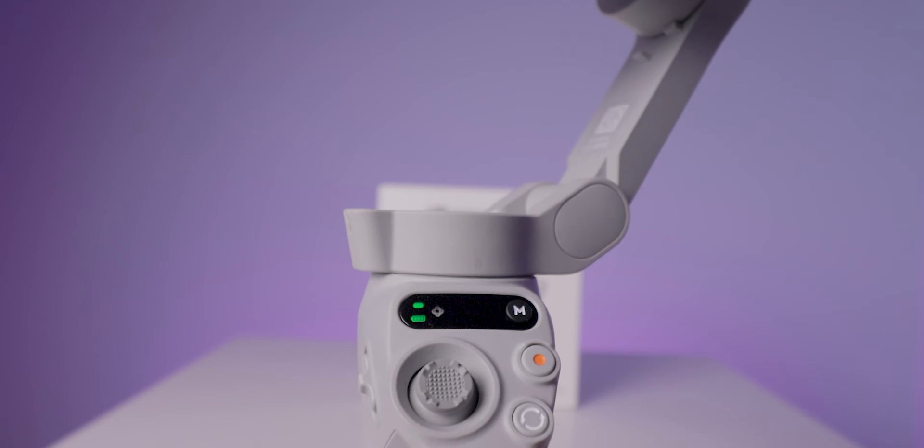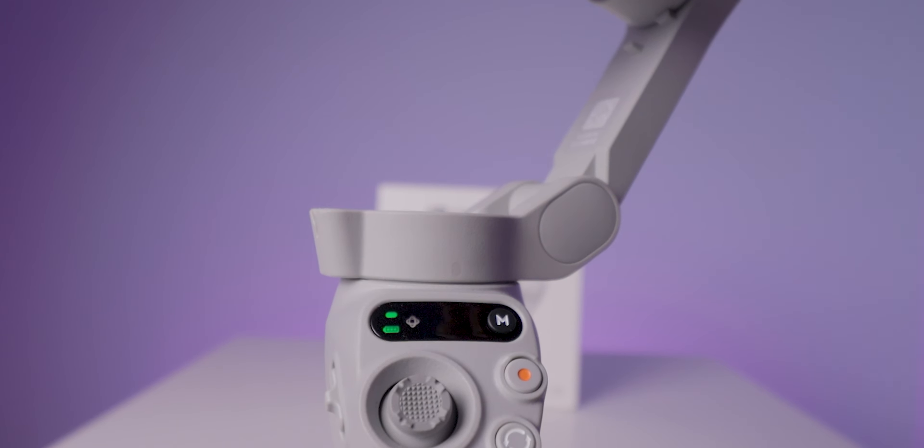Next to the M button, there is a battery indication light that also shows whether the gimbal is connected to the device via Bluetooth. If connected, it shows a green light. If disconnected, it shows a yellowish light. For battery indication: green means fully charged, red means battery is very low, and yellow means around half battery. I think it would be more useful if they had used dotted lines instead.